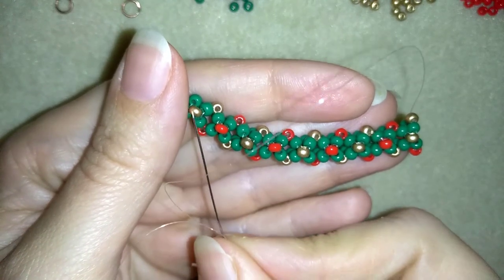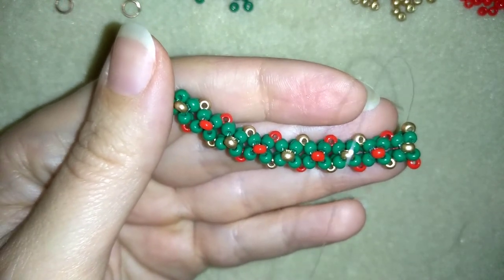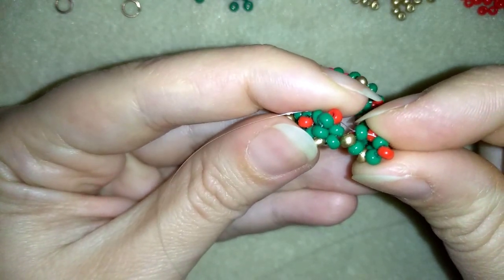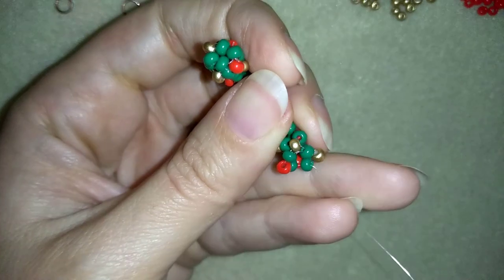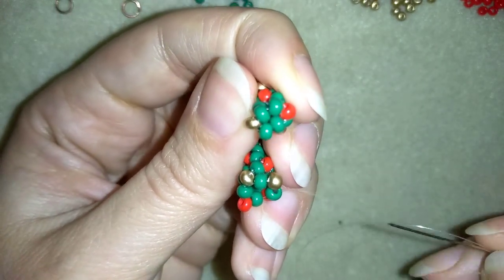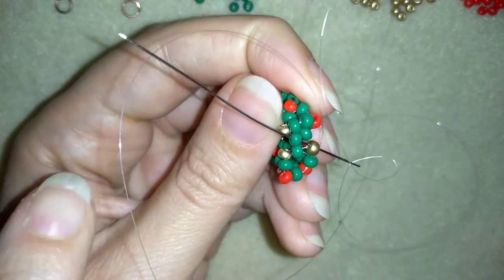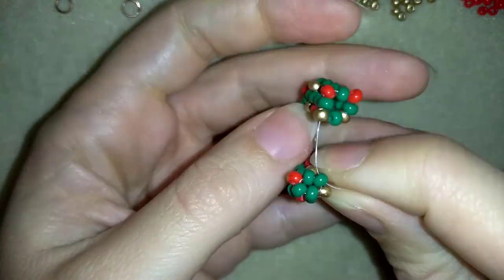Now I have nine rows completed and I've started my tenth row. It's time to finish my work by connecting this side to this side. To do that, I add only golden and red beads at my tenth element — not finishing with green beads — because I'm going to use the first four green beads from my very first row. As I exit from this golden, I go through the very first green bead of my first row.